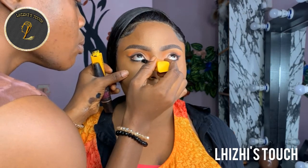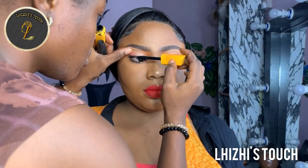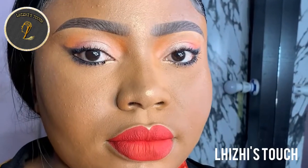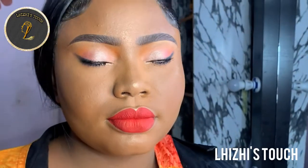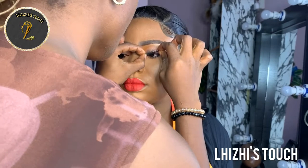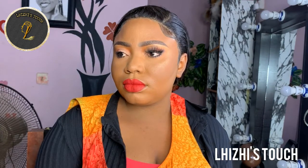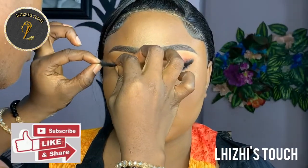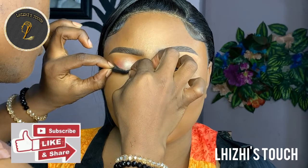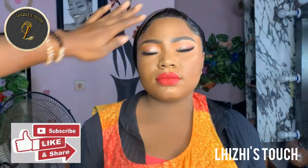Now I'm going to go in with this mascara from Kiss Beauty and apply that on her natural lashes and the ones underneath, because you want the eye makeup to pop. This is what the makeup looks like in a close-up view. Now I'm going to go in with false lashes — I'll be dropping the brand in the description box. I really love the fact that they're coily and not just standing straight up like an umbrella — they're coily and very beautiful. You can see how they really brought out the makeup.